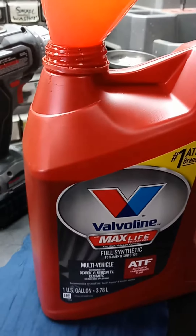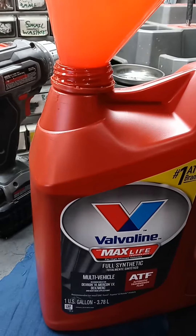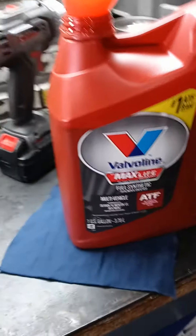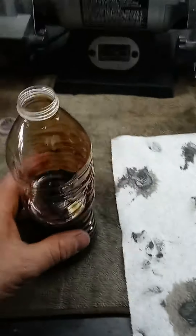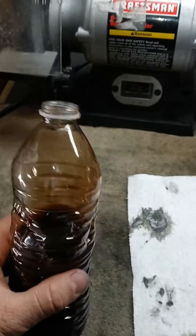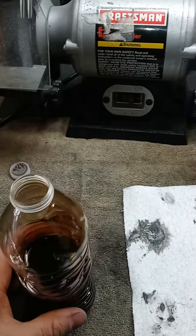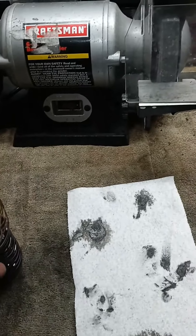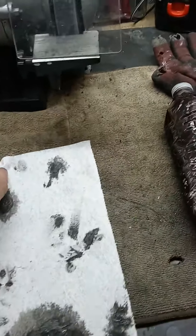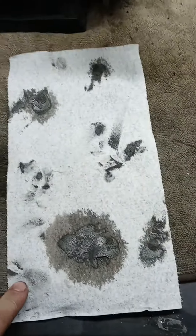I had 98,000 miles on it. What I was comparing is: I just changed my Ford F-150 that had 60,000 and it was dirty but didn't smell burned at all. This one smelled a little old and a little yucky. So this is the 98,000-mile fluid, and all this down here is what was on the magnet.